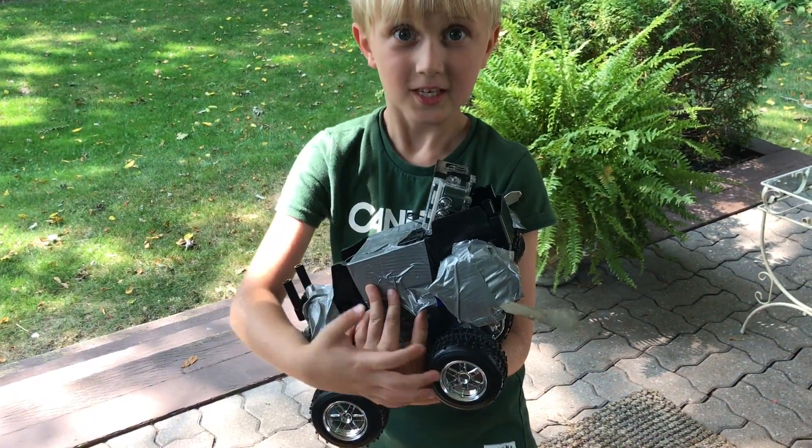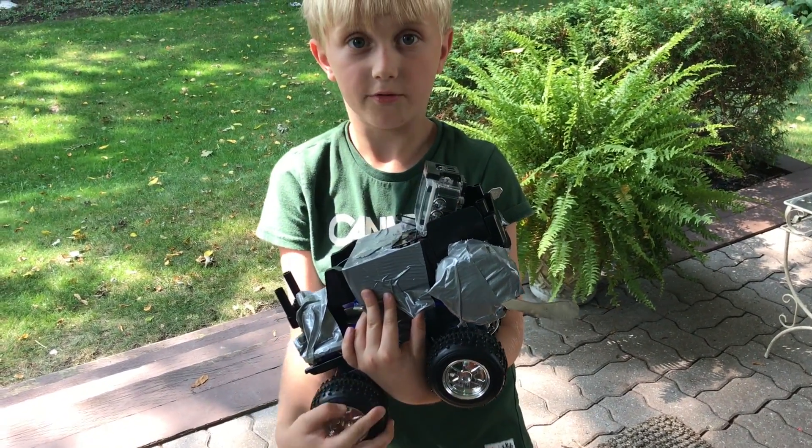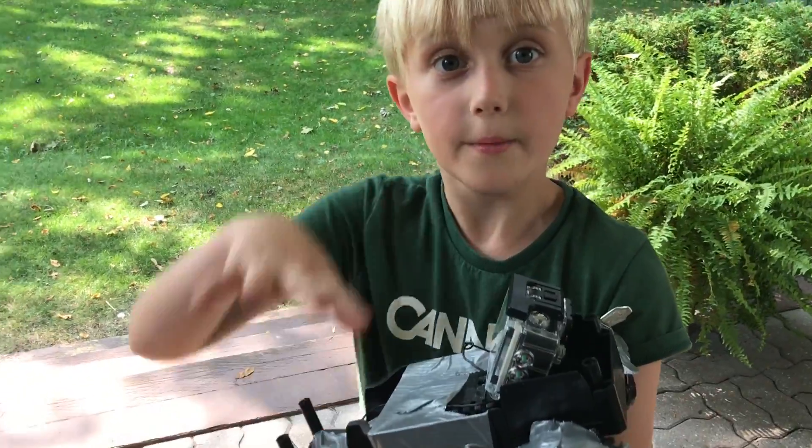I had a lot of fun making this, and it was really fun. It might have took a little while but we're finally finished. Don't forget to subscribe. Bye!